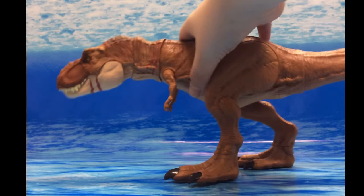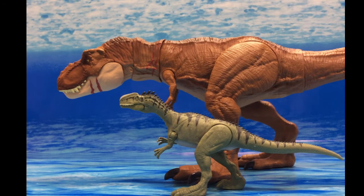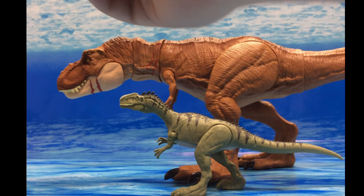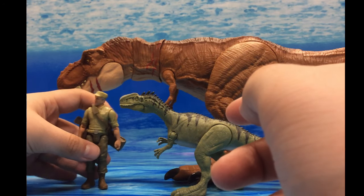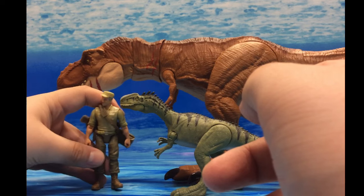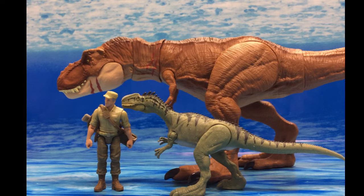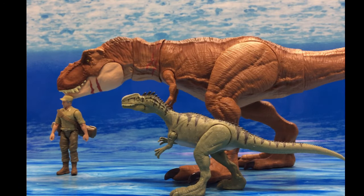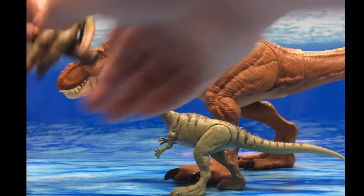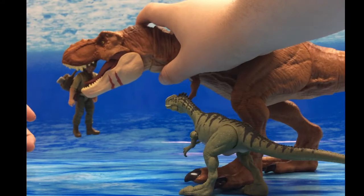For a human size comparison, here is Ken Wheatley. Here he is next to the Monolophosaurus, and he just reaches up to about the jaw of the T-Rex. With these you could actually have the T-Rex eat Wheatley — so yeah, there you go.